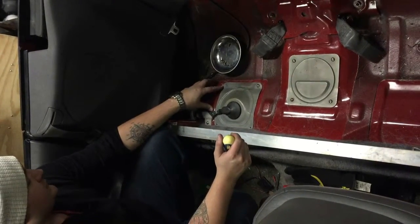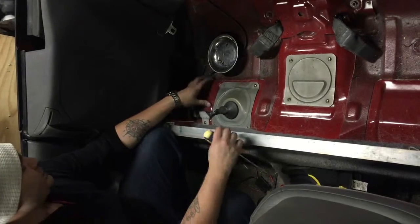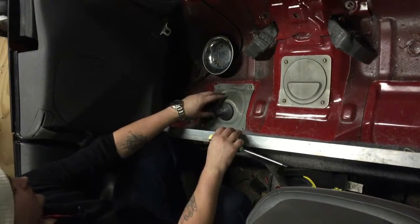Today we're going to depressurize the fuel system in a second gen Eclipse. This happens to be a Spider model, but they're all the same.